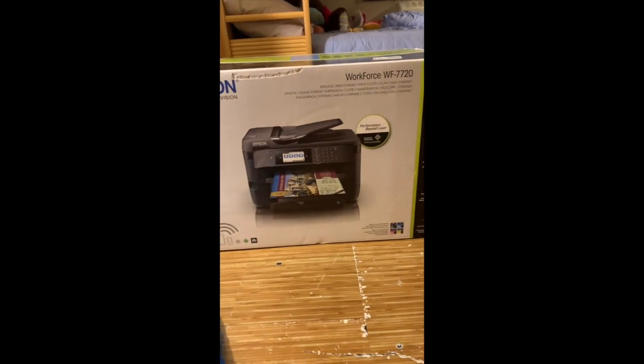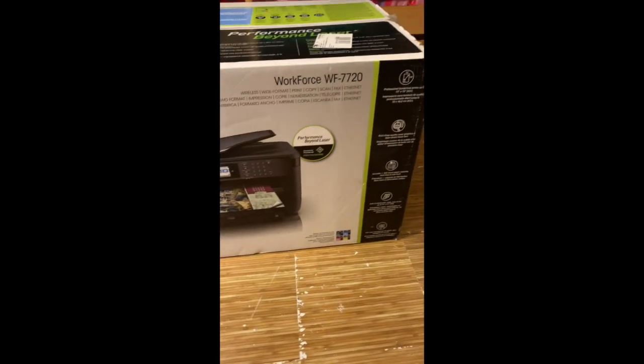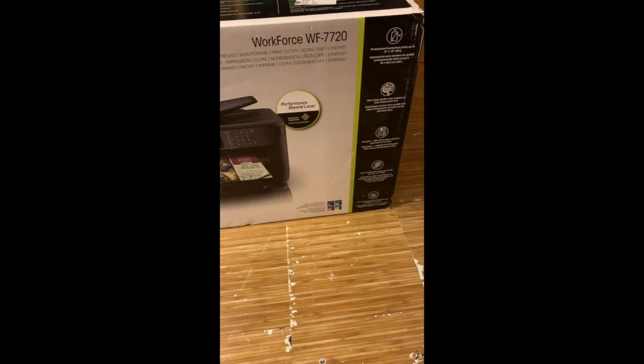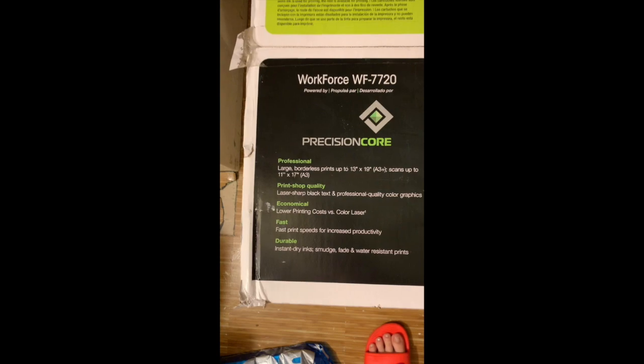All right, hey, this is the new Epson Workforce 7720. Got it from Best Buy for $200. About to unbox it and show you guys what it looks like. It's supposed to be really high quality, professional, large, borderless.